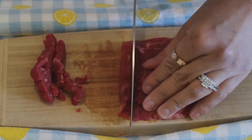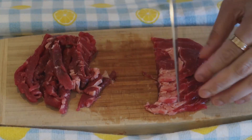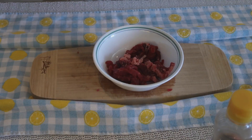Cut the ribeye roll into strips and place them in a bowl. If you want a similar cut, I got this from a local Korean store, H Mart, and it's about $10 for a pack.